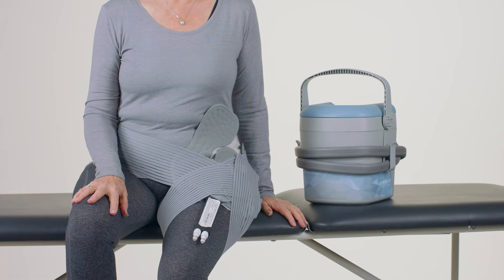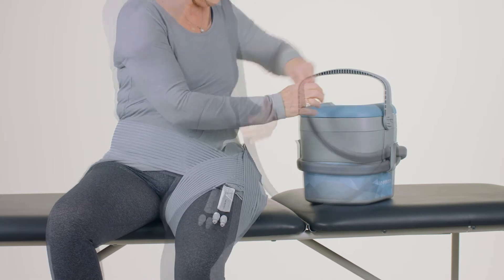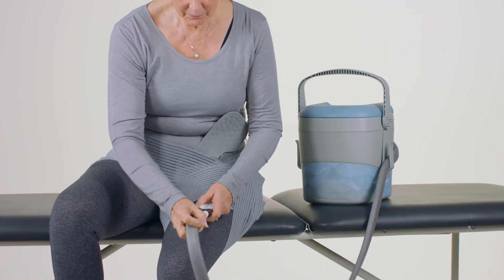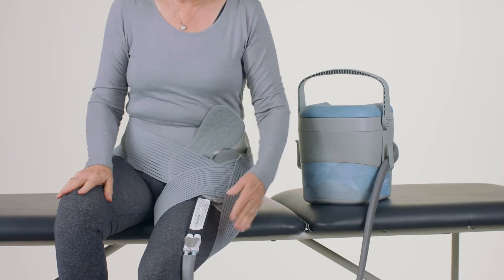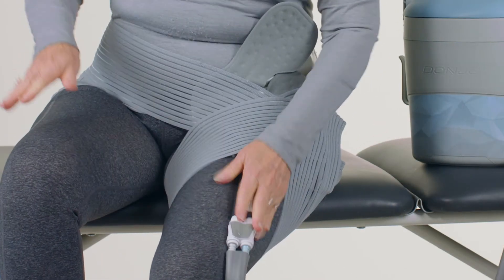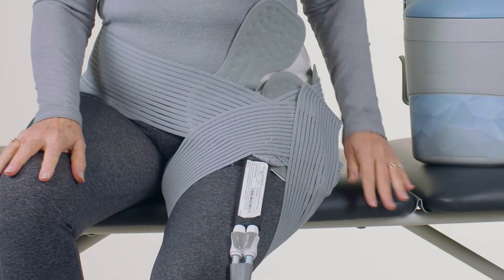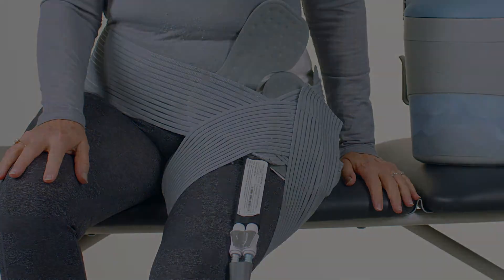Do not wrap the straps so tightly as to restrict blood flow or fluid flow. Connect the couplings on the pad with the couplings on the hose from the unit. Make sure both connections are properly seated — listen for a click on each connector when they are pushed together. Pull on each coupling to see if they are secure. Unless both couplings are properly joined, water will not flow through the system and no cooling effect will be realized.